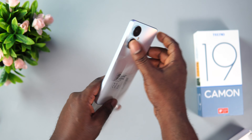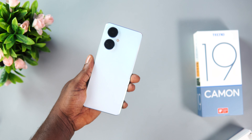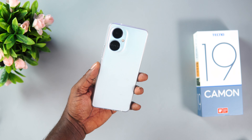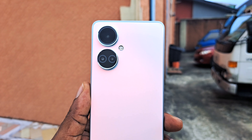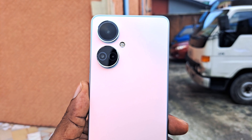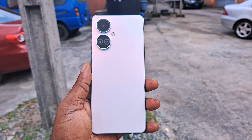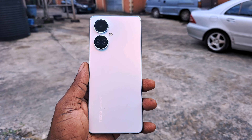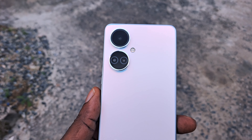Moving back to the device, the Camon 19 carries the same design language as the more expensive sibling. There's basically no difference in the design other than the fact that the Camon 19 feels slightly less premium than the Pro series. The device still looks beautiful and stunning. The general aesthetics and the choice of materials still live up to the hype. It is made entirely from plastic and it looks good. The color I have here is called Sea Salt White, and I love the matte finish that prevents smudges and fingerprints.